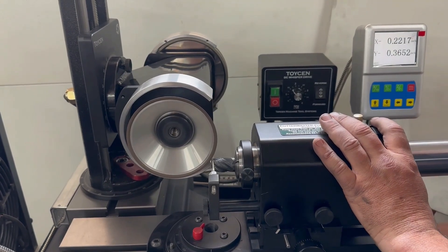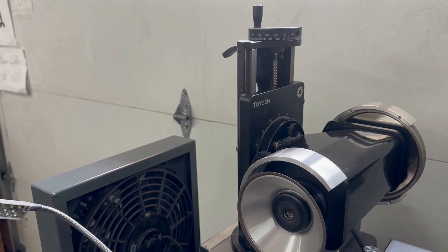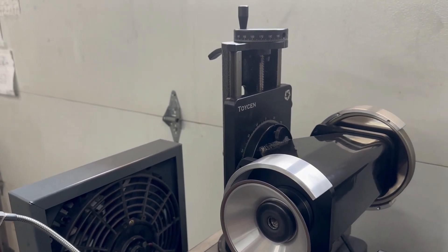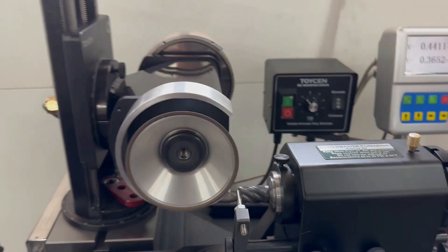And that's a center gash using a 119C wheel. The wheel, by the way, on this one is a 115mm wheel. Motor is one inch, 300 above the center. That's the orientation.